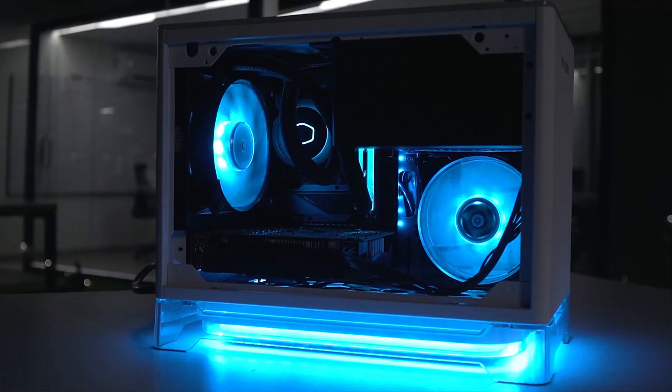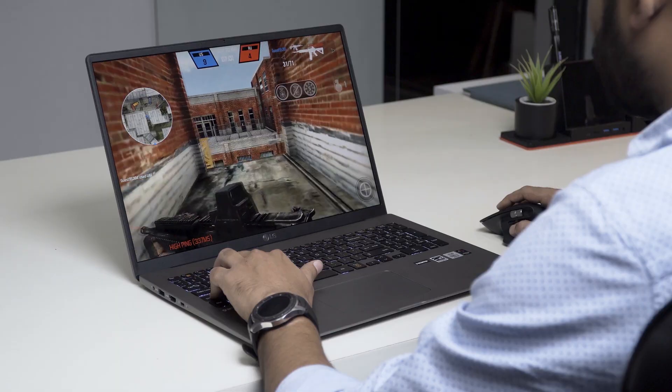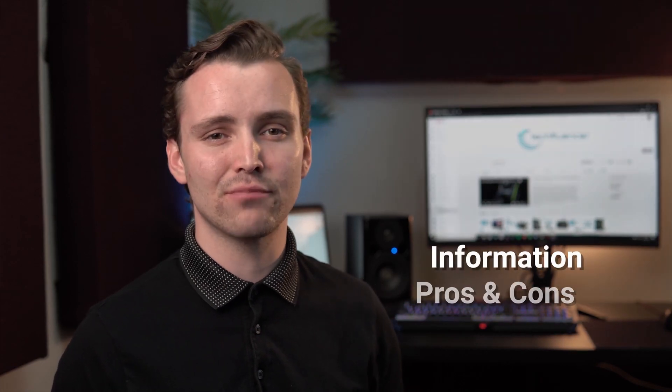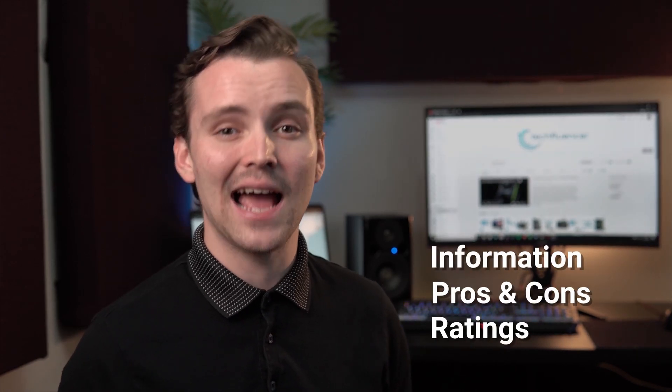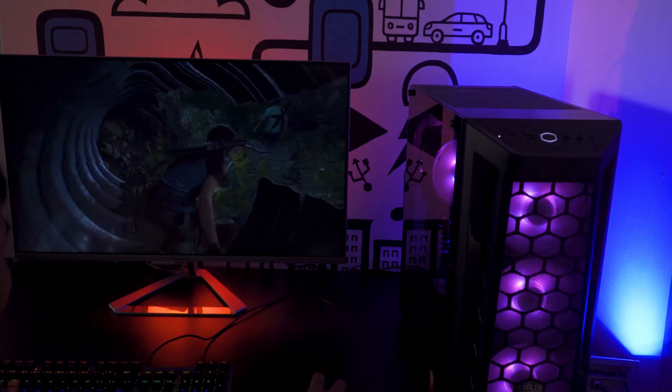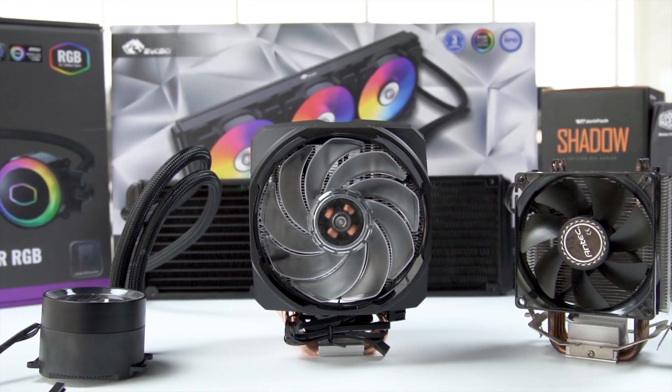Techfluencer delivers a complete buying guide for tech enthusiasts. Here, we try our best to make you pick the best PC components, laptops, and other tech gadgets with brief technical information, pros and cons, ratings, and recommendations. Our tech expert team tests, reviews, and benchmarks thousands of products to come up with the list of the best and latest products, along with recommendations for the viewers. To know what is the best choice for you, watch the full video, and check the description for the purchase links.